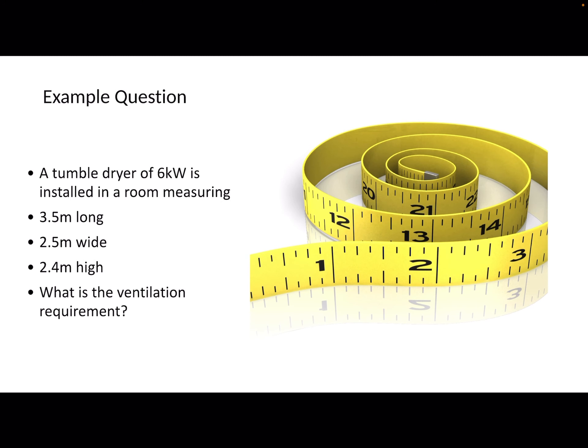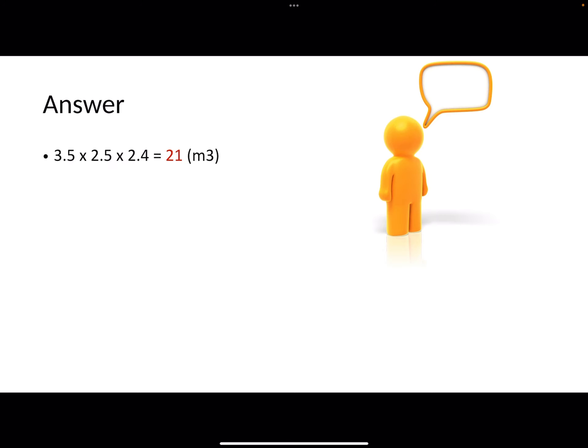Here's an example question of the sort you're going to get on your Blue Flame or Logic exam. A tumble dryer of 6 kilowatts is installed in a room measuring 3.5 metres long, 2.5 metres wide, and 2.4 metres high — a fairly standard room. What is the ventilation requirement? First, work out the size of the room: multiply all the dimensions together. 3.5 × 2.5 × 2.4 = 21 metres cubed. So the first thing you do is work out the room size. We know the tumble dryer is 6 kilowatts.